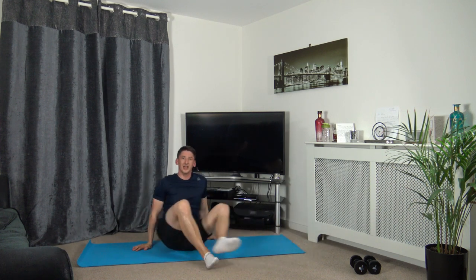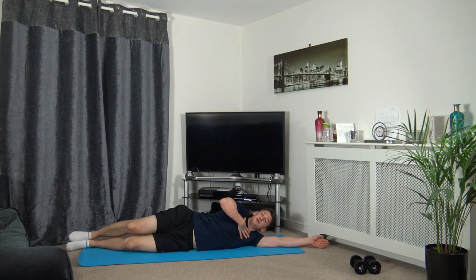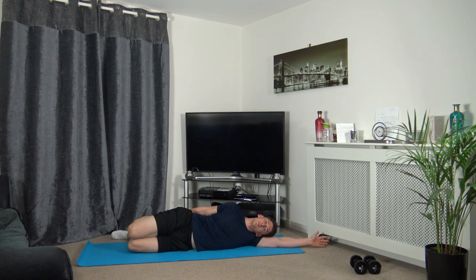Now we're going to go onto our sides — extending the arm out, head down on the arm. Make sure our shoulders, chest, hips and knees are all in line with each other. We're going to relax — bring the leg up, grabbing the foot, keeping the knees together, push the hips forwards. You should feel the stretch in the right quadricep, which is in the front of your leg. Breathe and relax — most important thing to do.